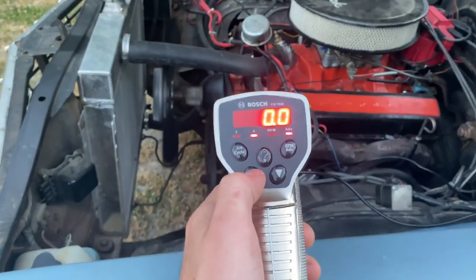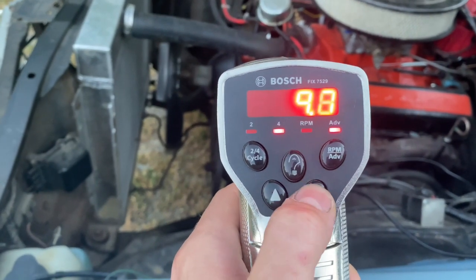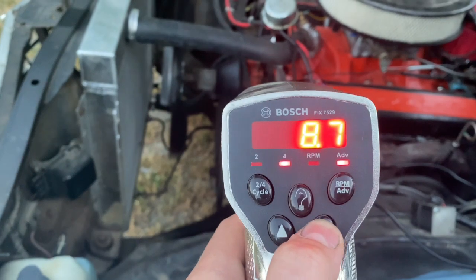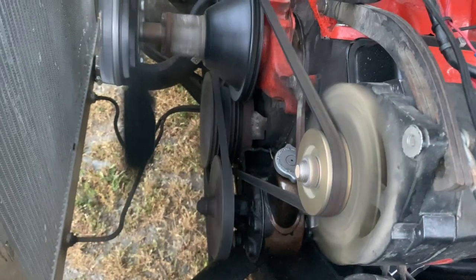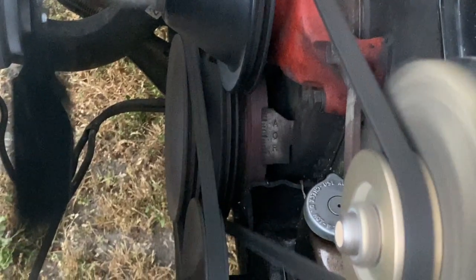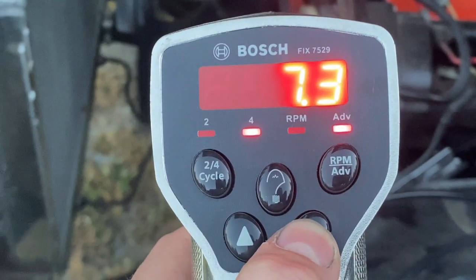On these fancy timing lights like what I have, you hold this button until that mark aligns with zero, and look at this number — it'll tell you how many degrees advanced you are.